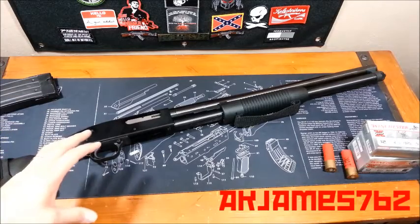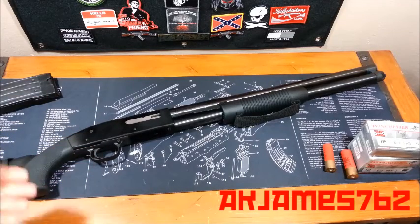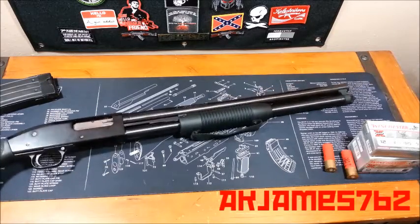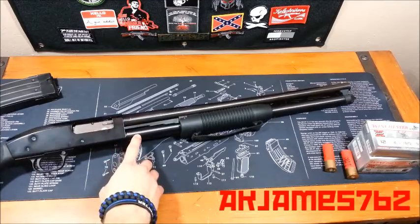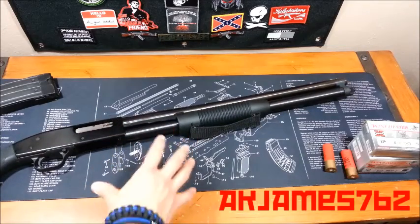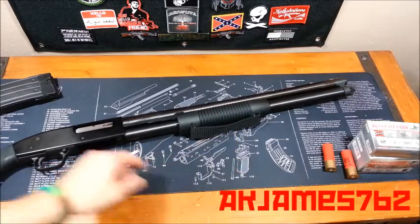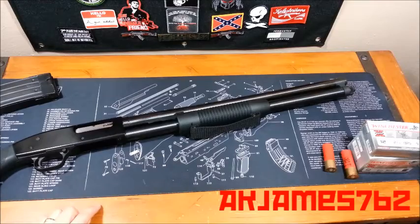Now, all pump shotguns load the same way, from my experience. I don't know, there may be a new shotgun on the market that I'm unaware of, but every pump shotgun I've ever used has loaded the same way. Sometimes some of them may not look this way. I have a 7-shot tube. This is the security model, home defense model. Field models generally will have a 5-shot tube, where you'll hold 5 shells in the tube and 1 in the chamber. This is 7 plus 1, with a total of 8.